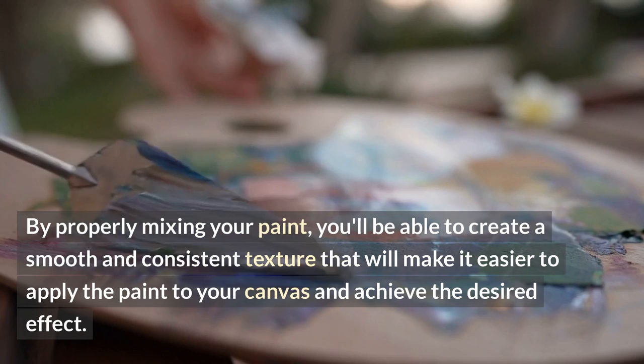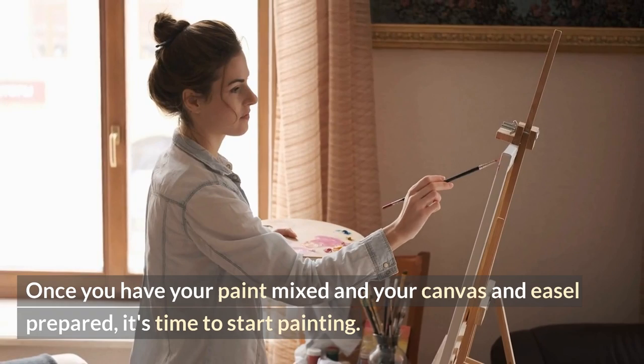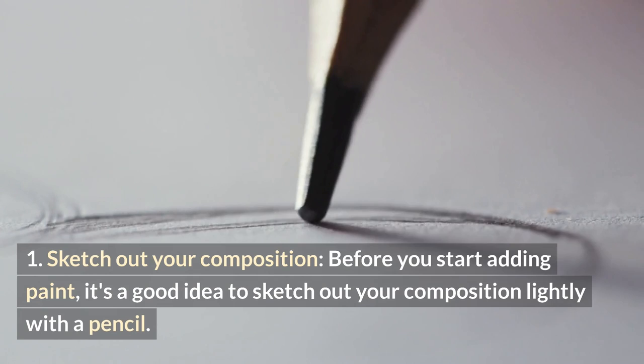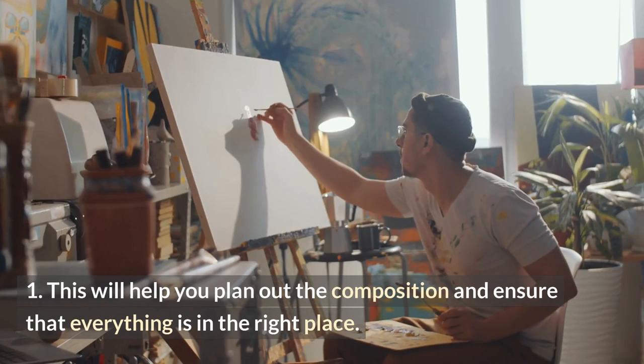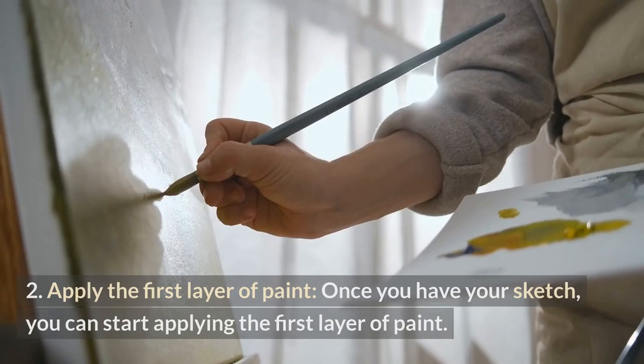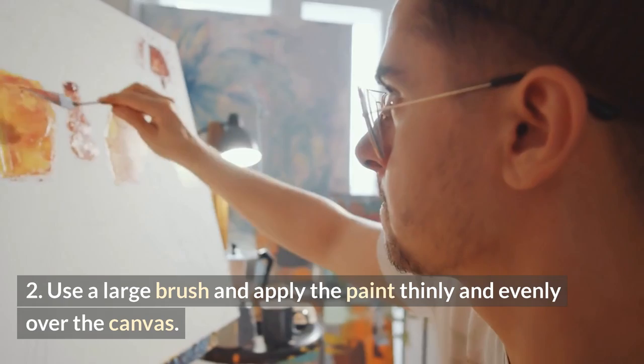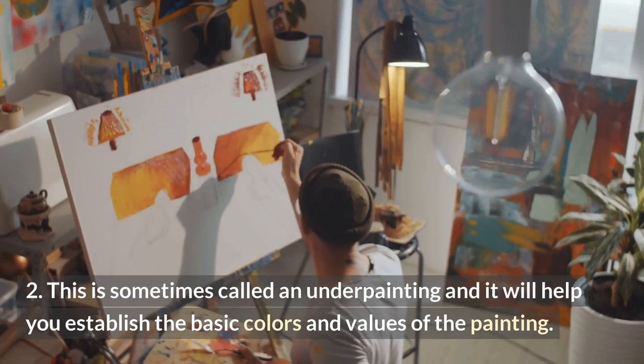Once you have your paint mixed and your canvas and easel prepared, it's time to start painting. Before you start adding paint, it's a good idea to sketch out your composition lightly with a pencil. This will help you plan out the composition and ensure that everything is in the right place. Once you have your sketch, you can start applying the first layer of paint. Use a large brush and apply the paint thinly and evenly over the canvas. This is sometimes called an underpainting, and it will help you establish the basic colors and values of the painting.